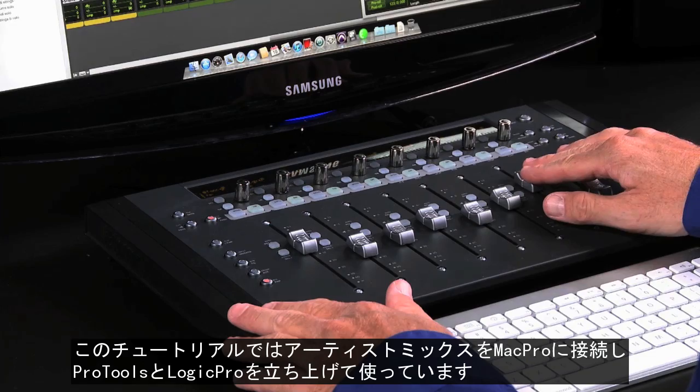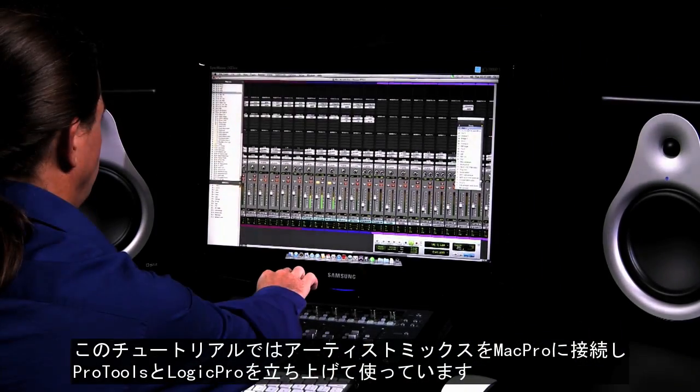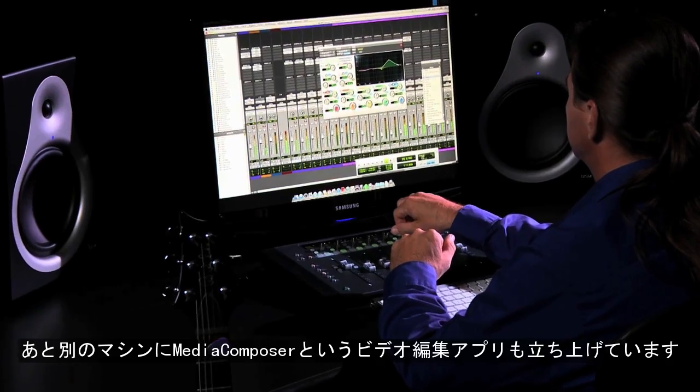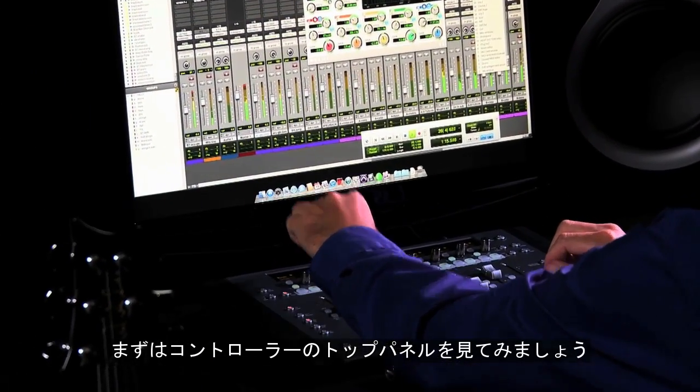For this tutorial, we've got our Artist Mix connected to a Mac Pro running Pro Tools and Logic Pro, as well as an iMac running Media Composer. Before we show you what it can do, let's take a look at the surface.